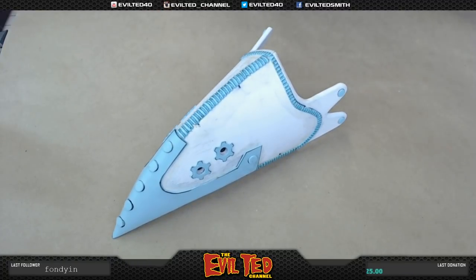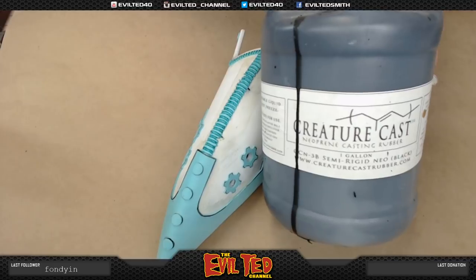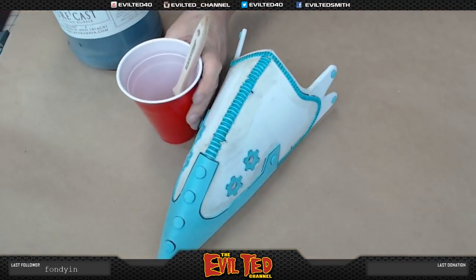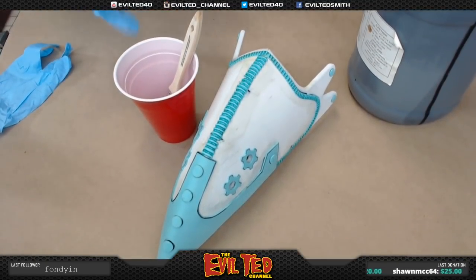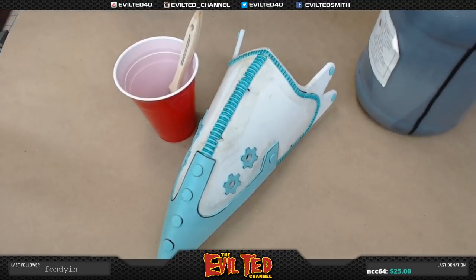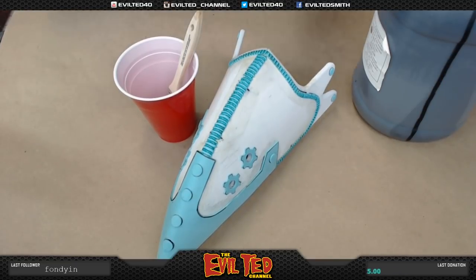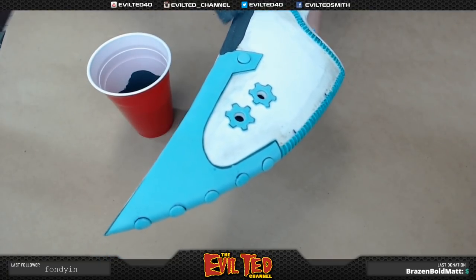The next step is to seal it, and we're going to use Creature Cast. This is Creature Cast rubber — the semi-rigid version. What I like about this stuff is it's water thin. It's non-toxic, but I like to put gloves on because it sticks really well. With foam, sometimes if it's a rubber sealant you need contact adhesive on the foam first, but with Creature Cast that is not necessary — it sticks to foam all by itself.